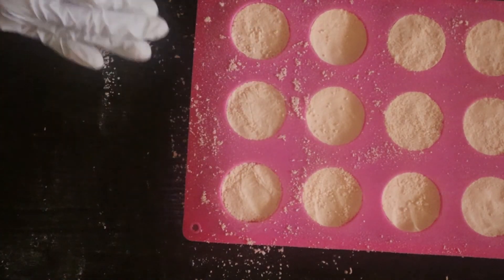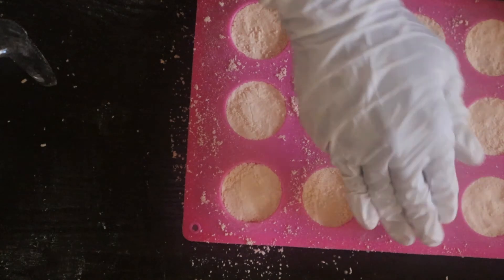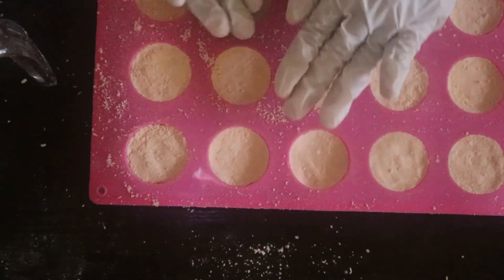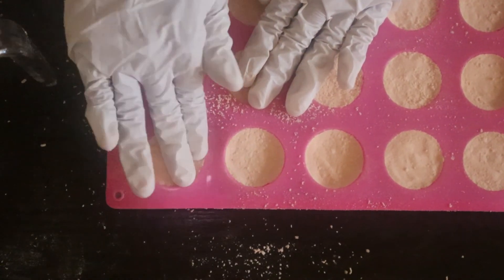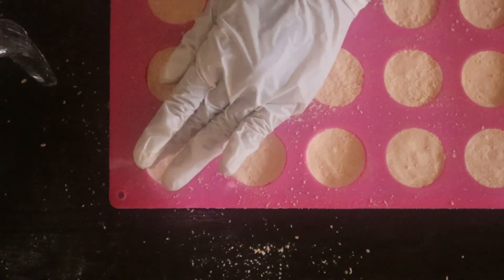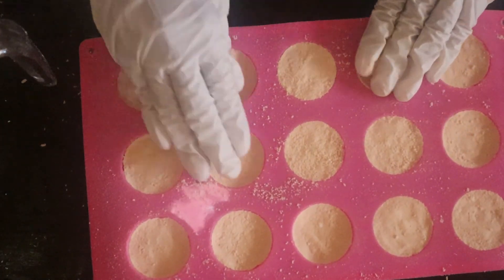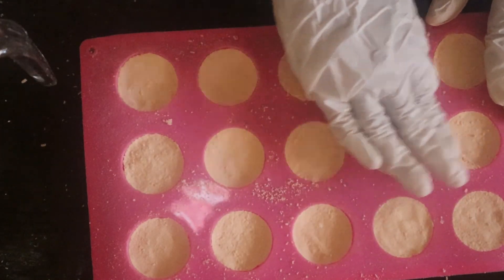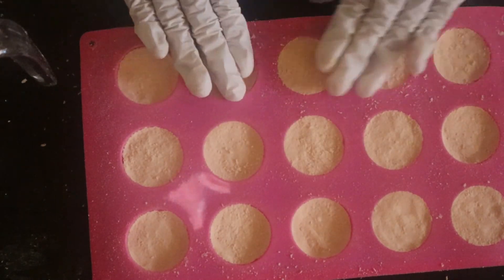Some of it fell on the table, but we're not wasting it — it's going in the mold. I'm just patting them down, pressing the granules so they take shape and stay intact. There you have it.